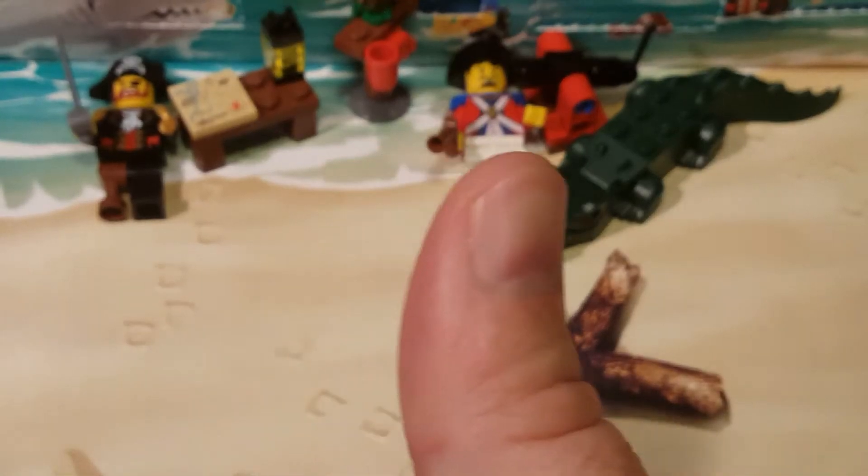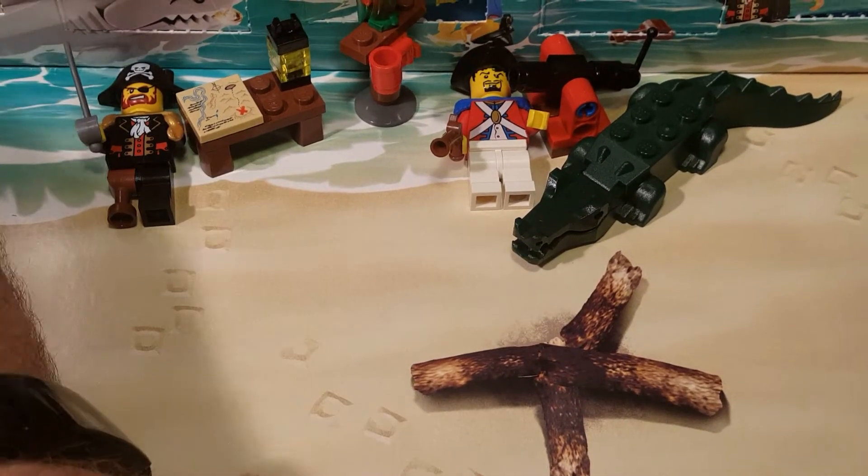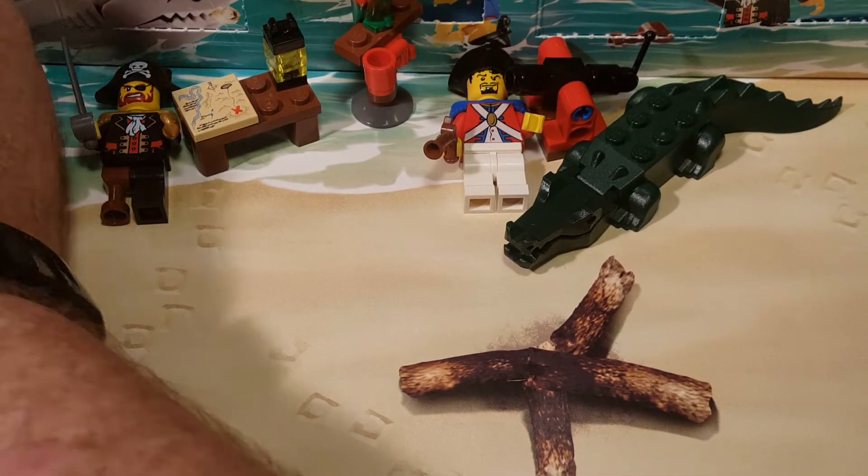But anyway, let's get down to the build. Today is, like I said, day seven — and wow, I just keep knocking my camera around. Let's open this up.